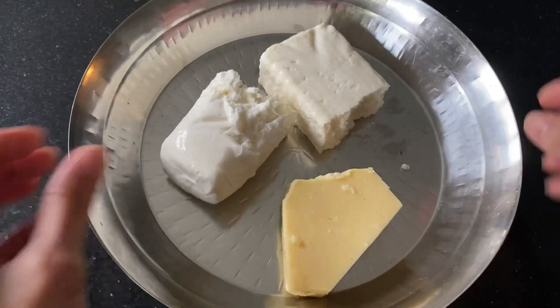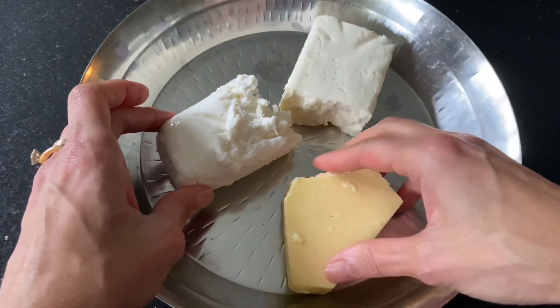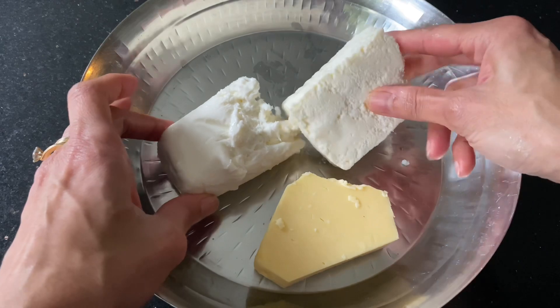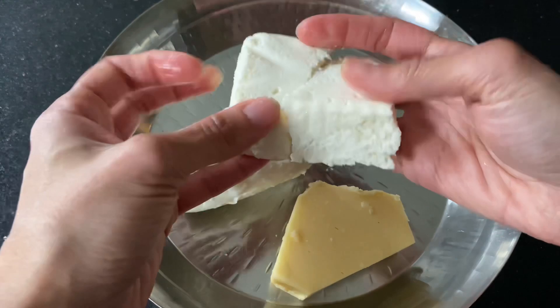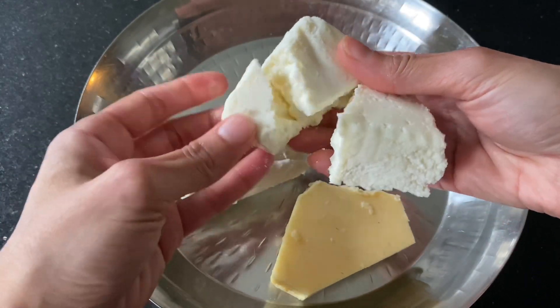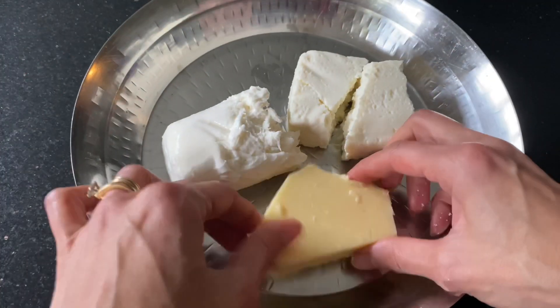The three cheeses are paneer, cheddar, and mozzarella — all very different in texture and flavor, which is why the combination is absolutely fantastic. Paneer is an Indian cheese; it's quite flavorless, which is actually great because it absorbs all the loveliness when you cook with it.